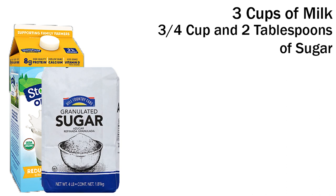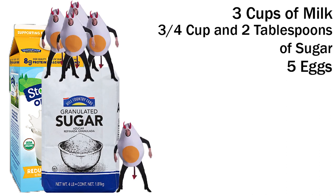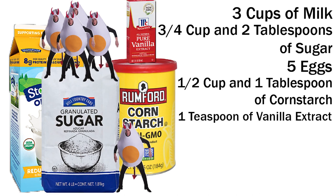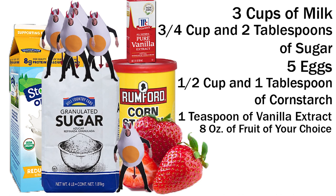For the filling, you'll need three cups of milk, three fourths of a cup and two tablespoons of sugar, three eggs and two egg yolks, one half of a cup and one tablespoon of cornstarch, one teaspoon of vanilla extract, and eight ounces of your choice of fruit, mine being stemmed and sliced strawberries.